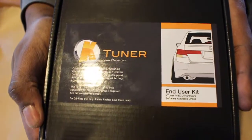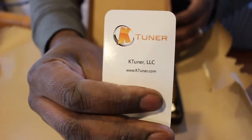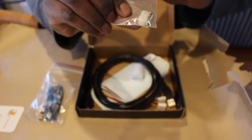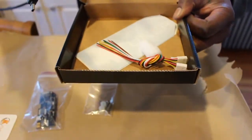In the box you get a few things: a card that shows you where to go to the website and download the software, a K-Tuner unit, some nylon spacers, extended screws, a USB wire, and analog harnesses.